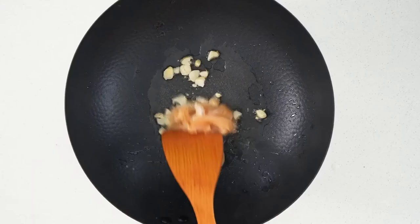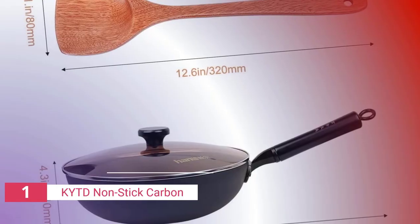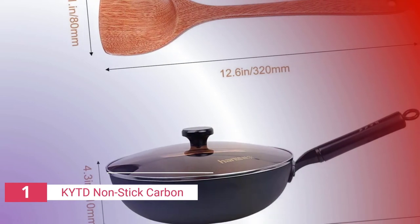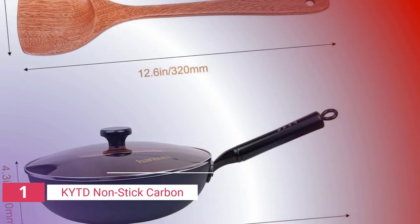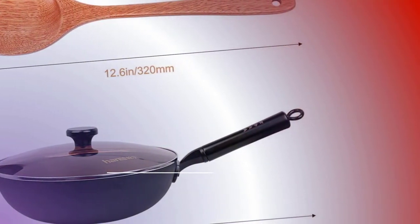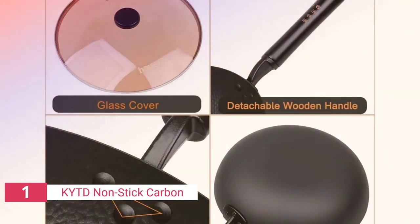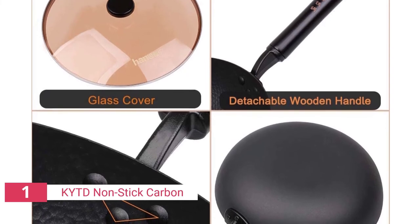It has a firmly riveted handle intended to provide a comfortable and non-slip grip. This cookware is free of hazardous chemicals, will not degrade with time or use, and during the cooking process you will barely see any discoloration in this iron pan.